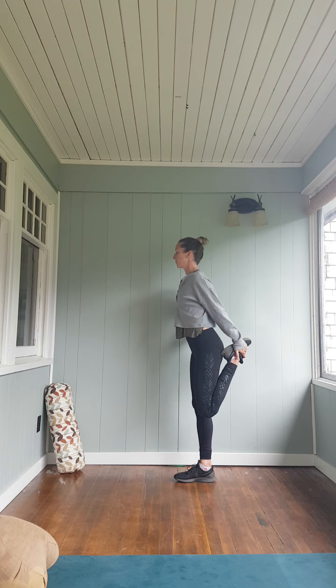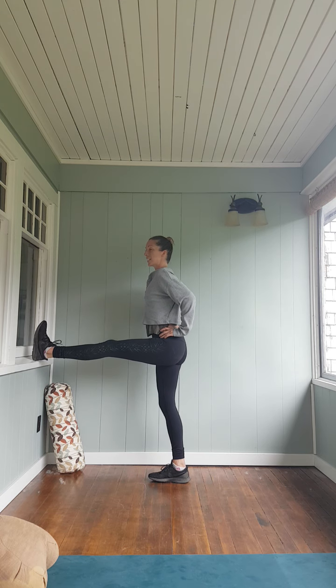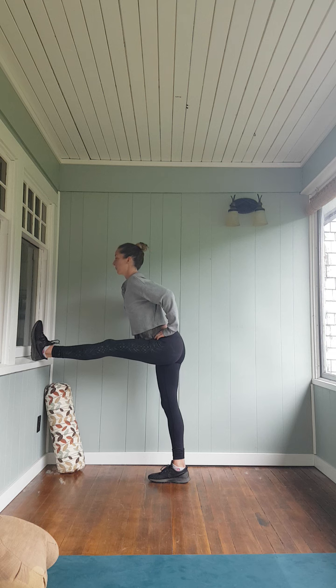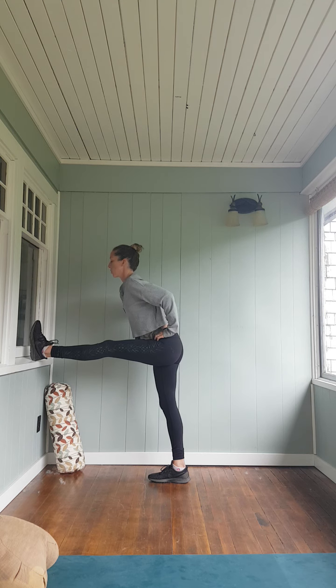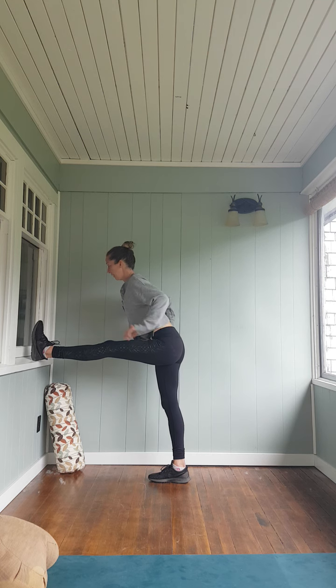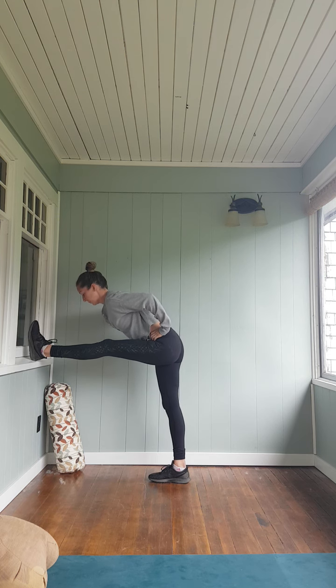Last breath. Get into the hamstring stretch — foot to the windowsill or a chair. Lift the torso out of the pelvis, up away from the pelvis, and then pitch the sitting bones back. Either working with the static hold or that more dynamic movement. It switches from day to day, what I feel like — today I feel more static. Last breath.